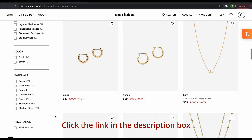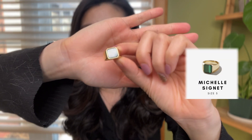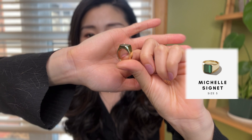So the first jewelry I picked up for myself from Ana Luisa is this one. This is a size 5 ring called the Michelle signet ring. It's 14 karat gold plated on brass. It's size 5 so it fits well on my ring finger, and I just love that elegant look.